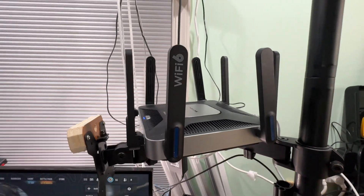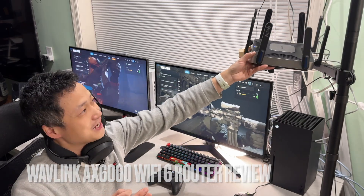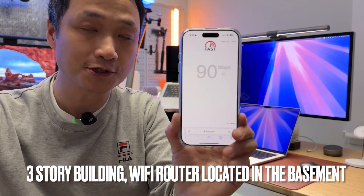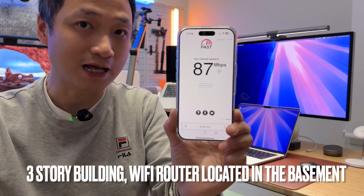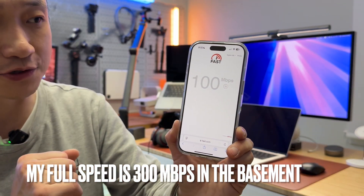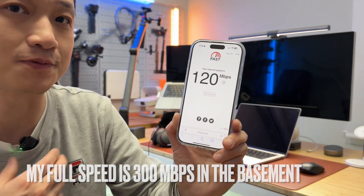I recently upgraded my home Wi-Fi network with this Wavelink AX6000. I've been very happy with its performance and signal strength across different floor levels. Now I'm in the office, which is two floors above the router, and the signal has to penetrate a big granite slab — my kitchen countertop — and I'm getting about a third of the speed I'm paying for with Verizon Fios. That is maybe around 120 megabits per second; I'm paying 300 megabits per second.